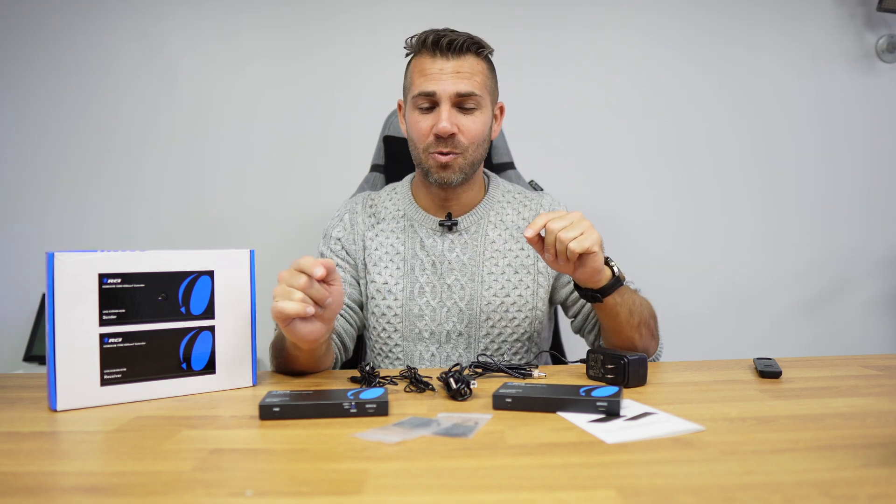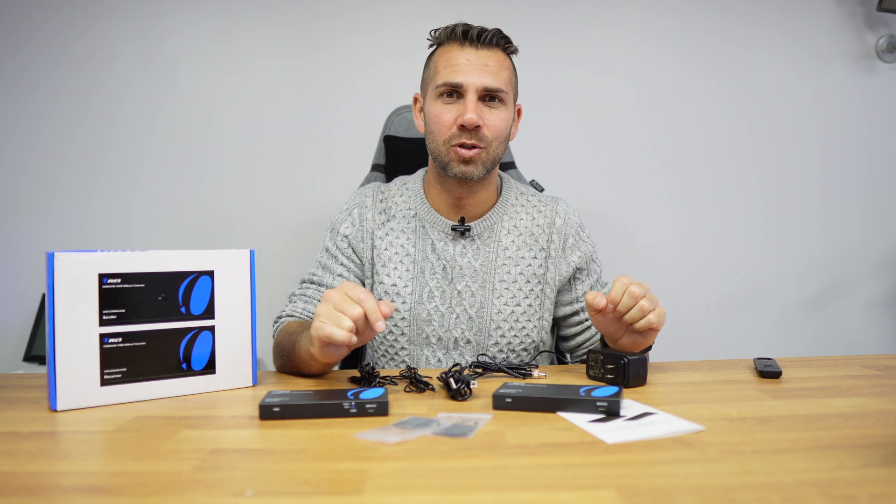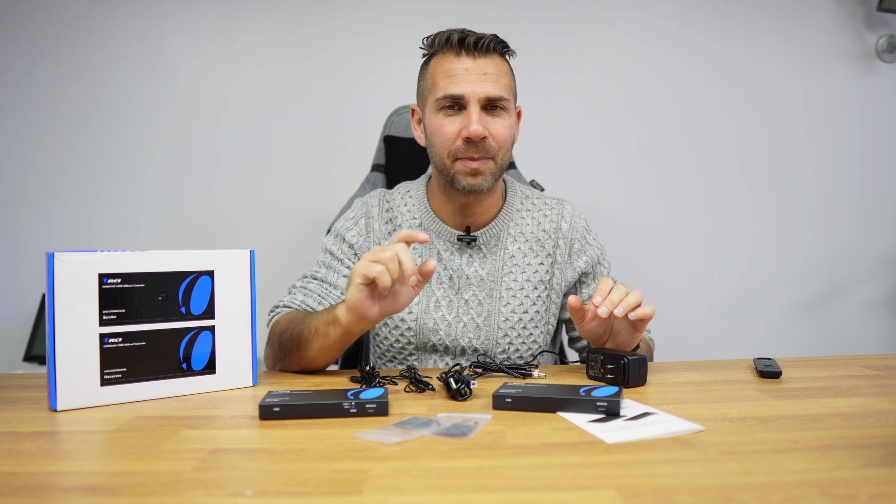If you already knew about these units, thumbs up for you. If you're learning about them now, thumbs up from me — that's really appreciated. My name is Roberto George, today with the ORE HDMI KVM extender, and I'll see you on the next one.